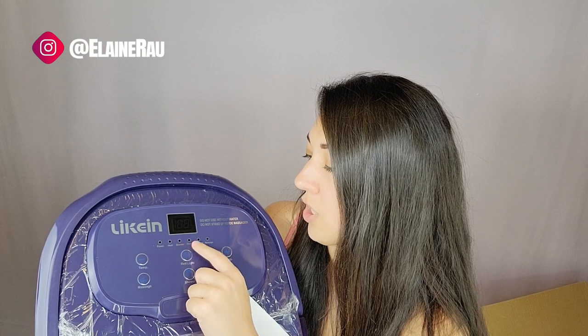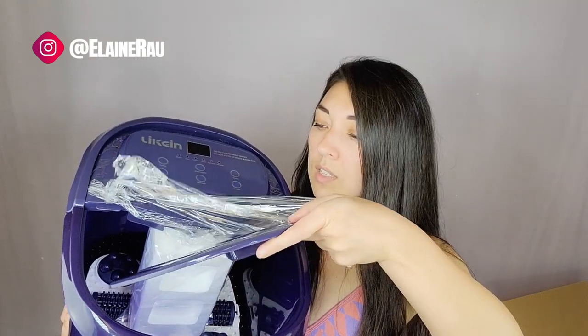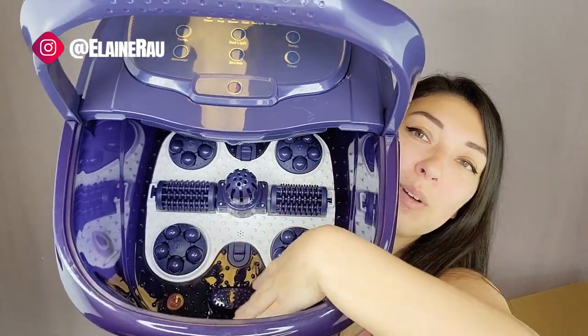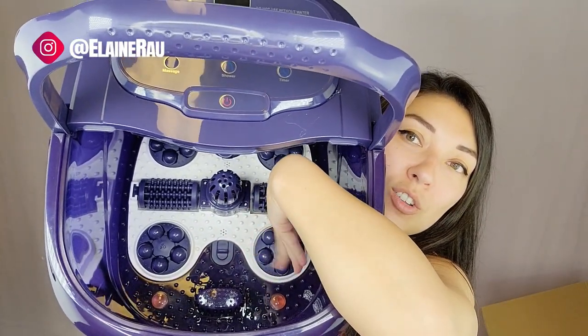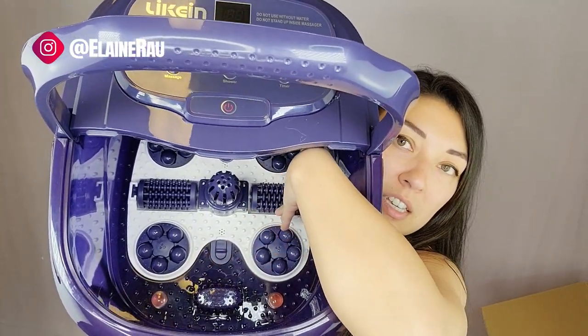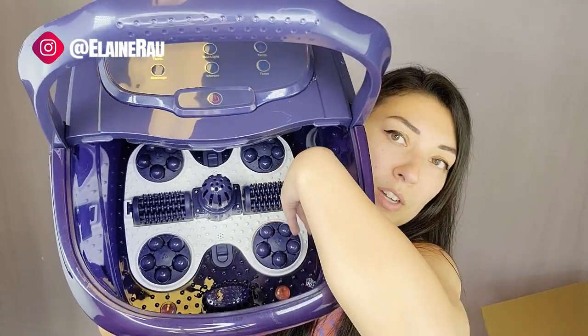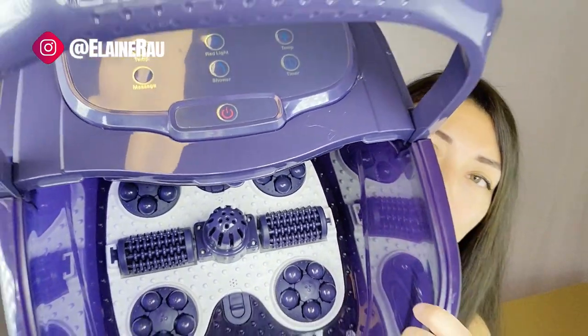So this is minus temperature and add temperature. When you press these: power, heat, shower, timer, red light, massage. This is basically where you pour in the water. Check that out — definitely super high tech. You can see these little rolly things, and this rolls as well. I'm assuming that's the red light. There's a bunch of really fun and intricate things down there.